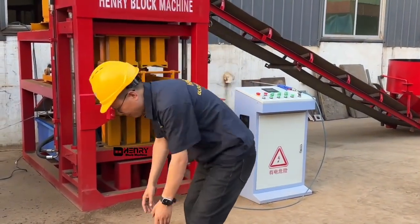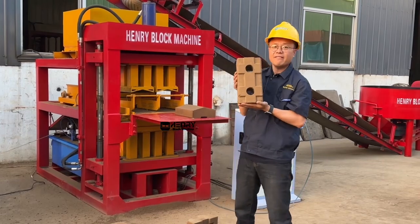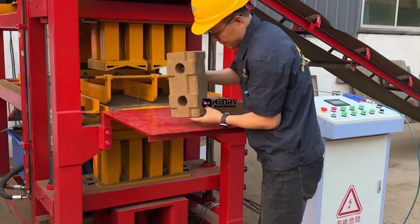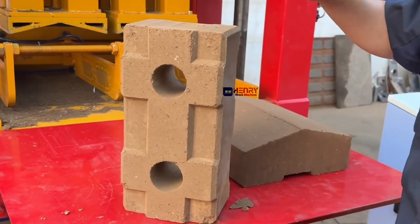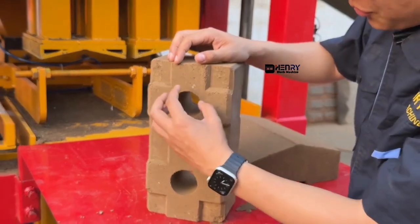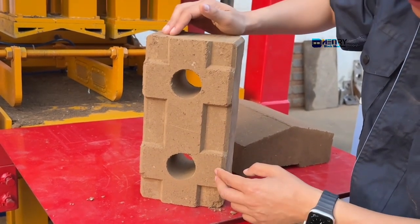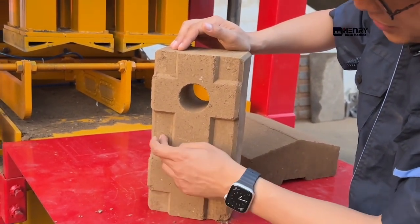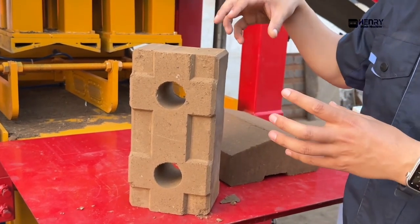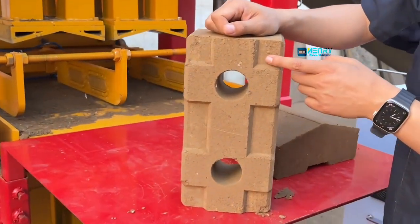Now I want to introduce this particular brick — it's a very nice design. Based on the regular logo bricks, before there were two holes, but now we designed these features on the top of the bricks so there are one, two, three, four, five, six — six different locations to interlock with different bricks together.